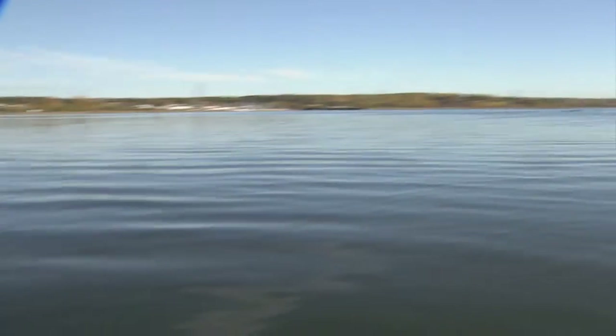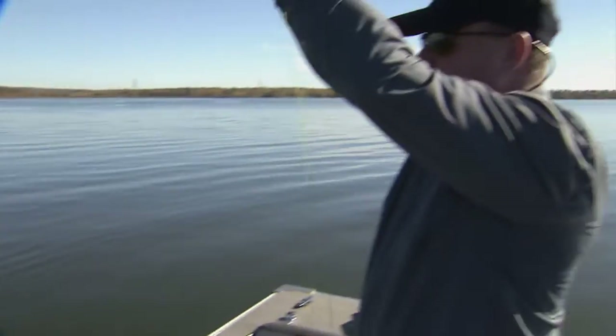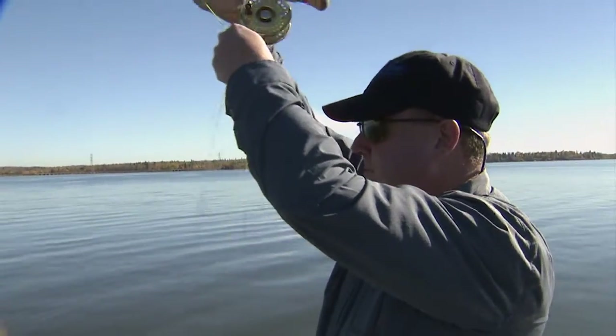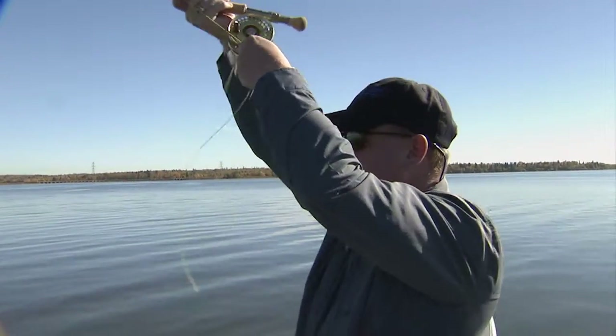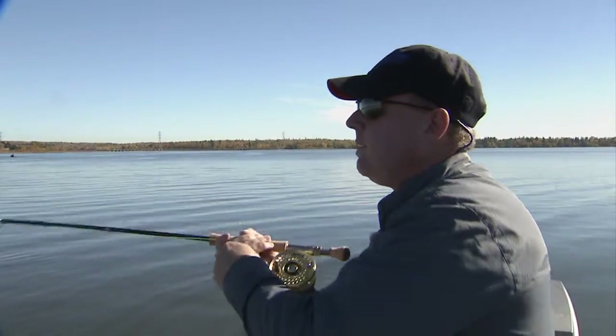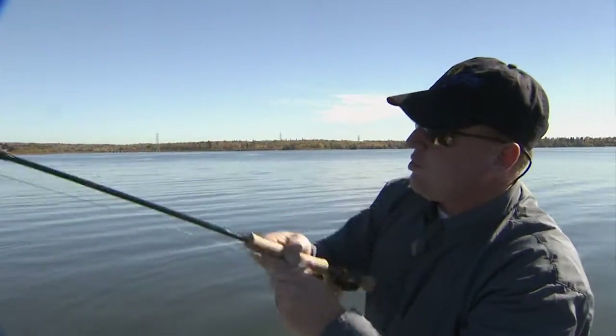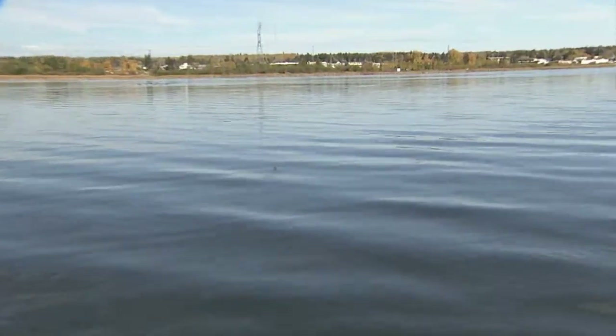We changed up flies here. We put on a half-and-half, which is a blend of a Lefty's Deceiver and a Clouser Minnow, and now we're clearing the deck. We're not sure how big this thing is but he slammed us pretty good. This is a perch color — olive, some chartreuse, some white — which is the predominant feed in here along with whitefish.